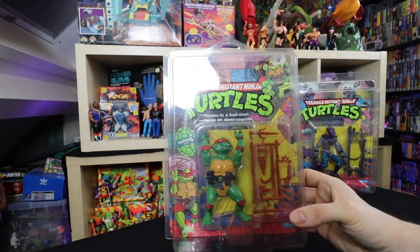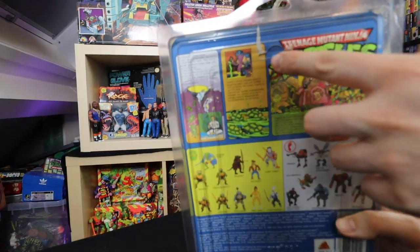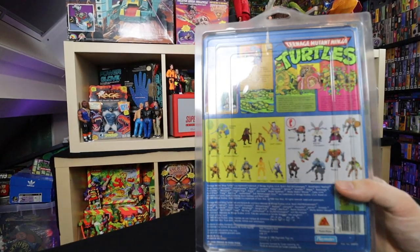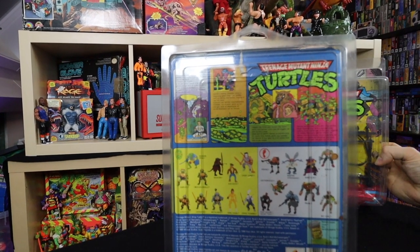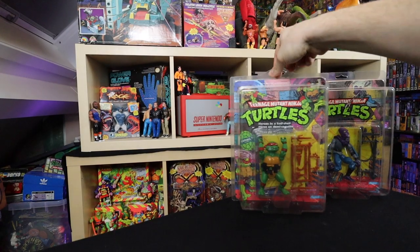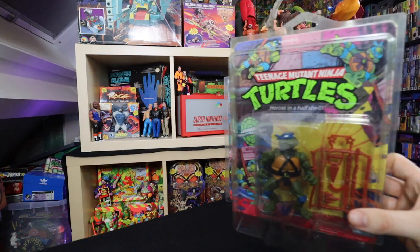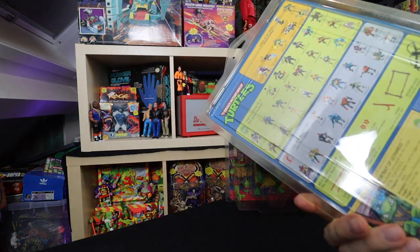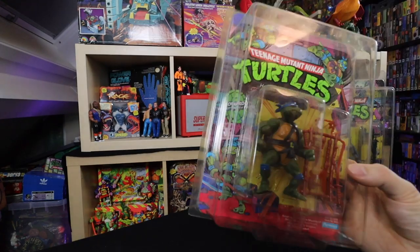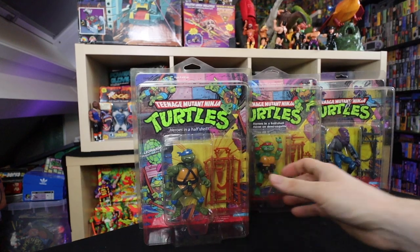Here we got Raphael — not one I owned as a kid, but I had to get all the main turtles. There's a little smudge, but overall it's pretty good. Not a 10-back or anything. This one is neater. Neither of these are 10-backs — I don't think I actually own one — but they are unpunched. And of course we got another one of the brothers: Leonardo. Pretty nice condition on that one as well.